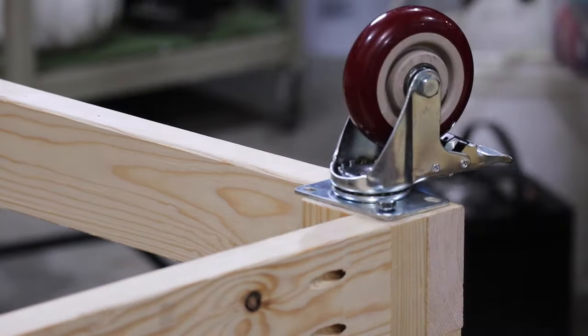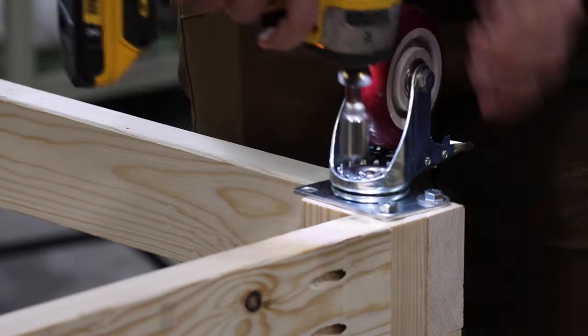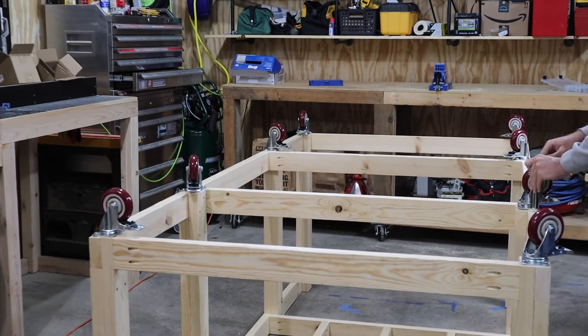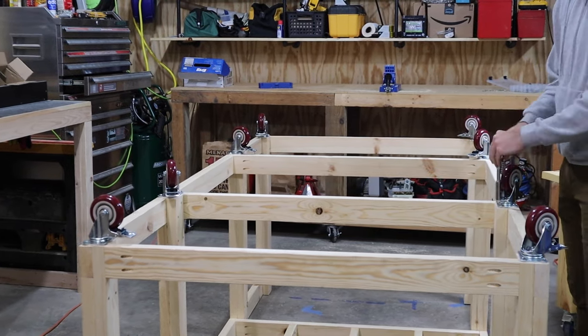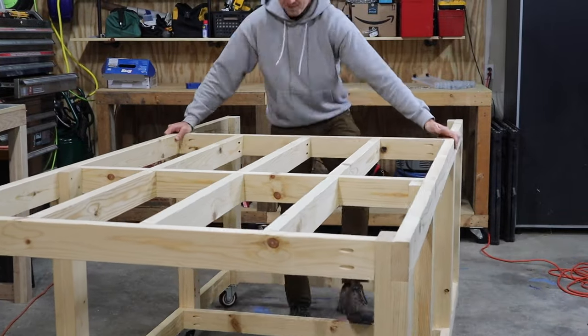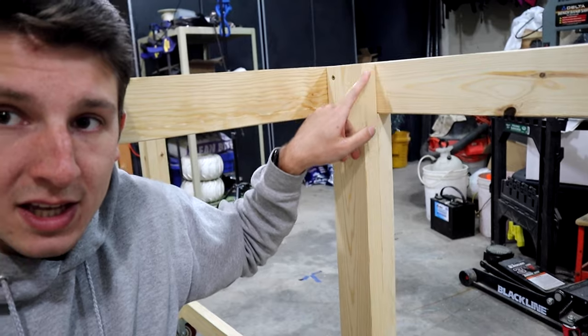I recommend starting lag bolts with an impact driver, but finish torquing them by hand to make sure you don't tear out the hole. This bad boy handles like a table half its size. So I need to start with my bottom first because my plywood will come in and fit around the legs, which means I actually need to notch my plywood. I'm going to lay it on top and trace around each leg, then use my jigsaw to cut out a notch and slide it in so the plywood fits really easy on the bottom.